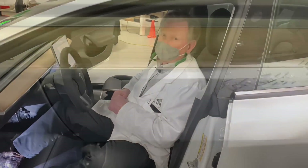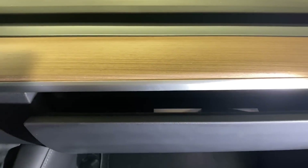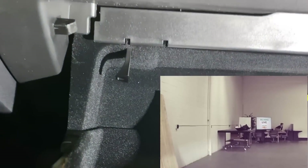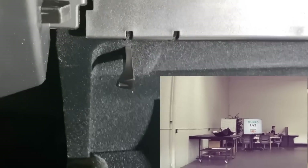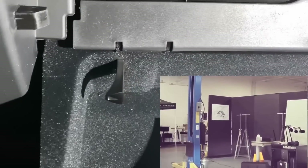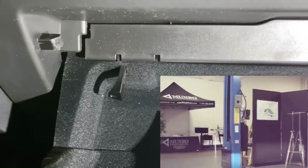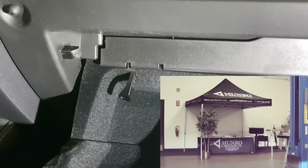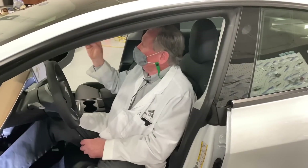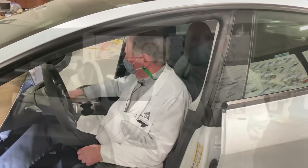One last thing I like: the sentry cam now sends data directly to a USB stick stored in the glove box. I'm told you can buy extra USB sticks for about 30 dollars each if you need them. At the end of the day, it's a nice little feature that collects your video footage conveniently.